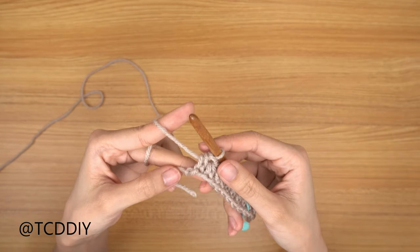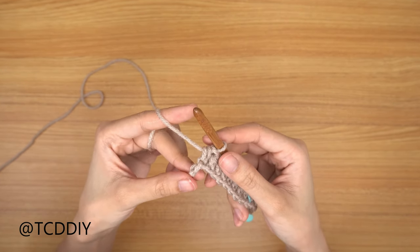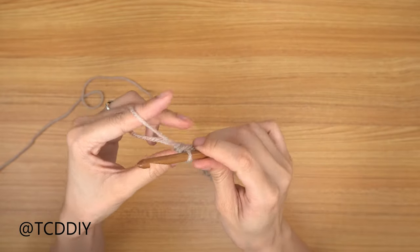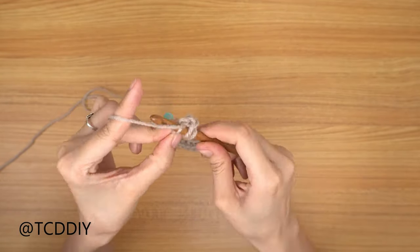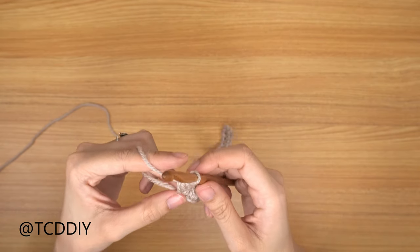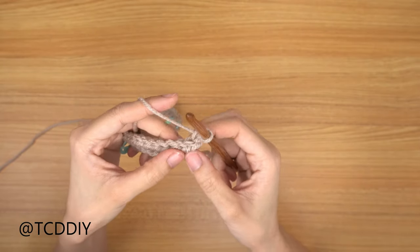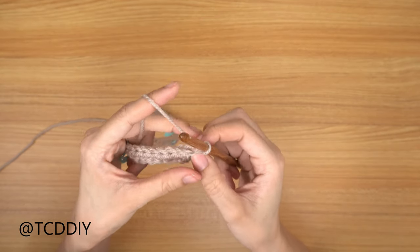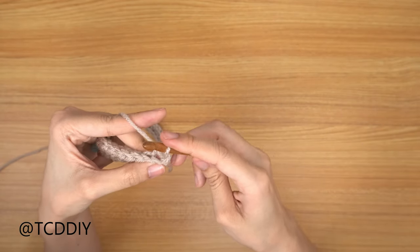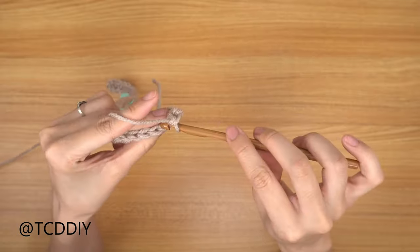Now that we've made our way down with the first row of half double crochets, we're going to do an increase of two half double crochets into the last chain. Prepare for a half double, insert into that last chain, prepare for another, and go into that last chain again. From here we alternate between that and a back loop single crochet row. Do a chain up of one, flip your work, and into the first back loop put two single crochets — that's the increase. Then put one back loop single crochet into every stitch going all the way down.